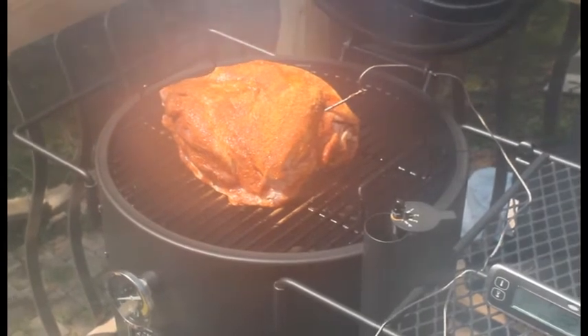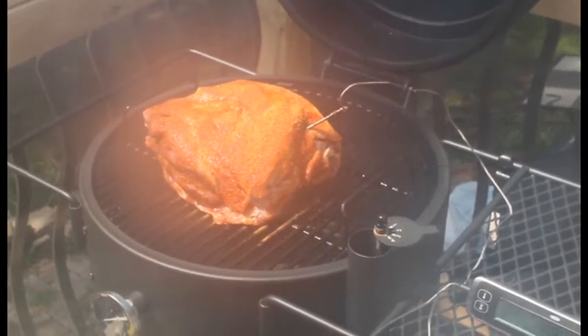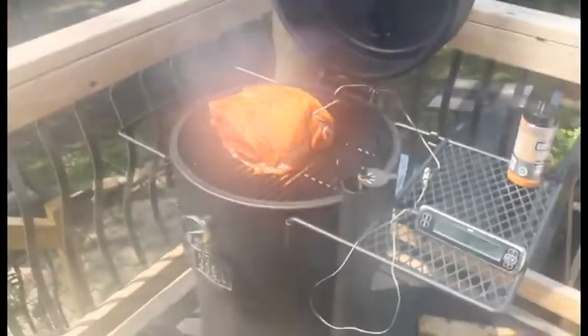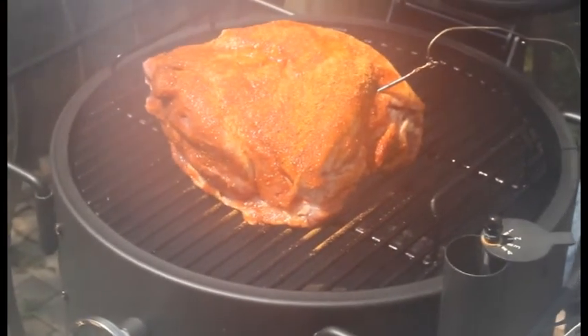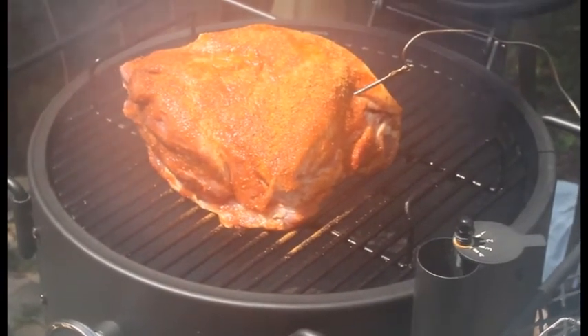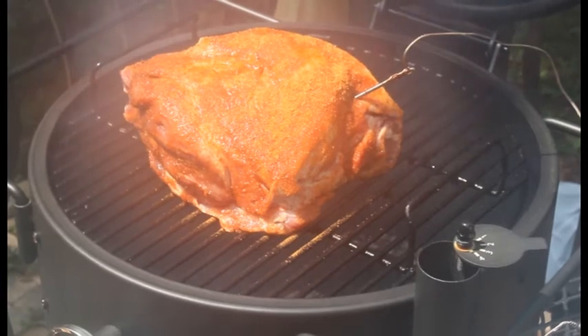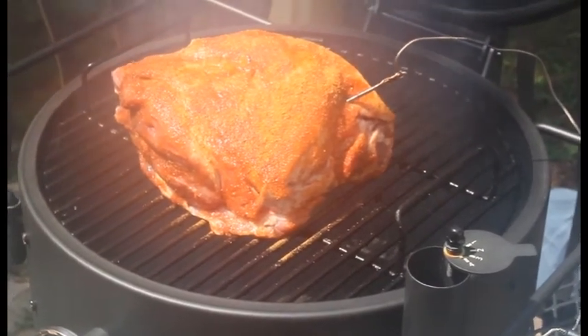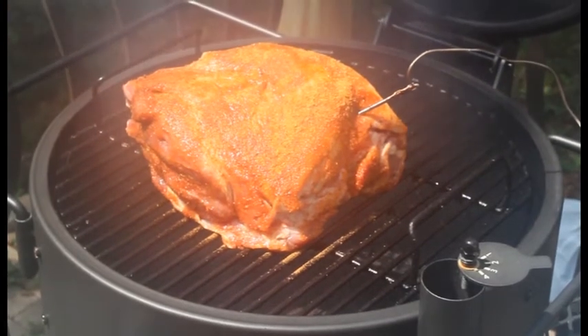Hey everybody, we're back. As you can see that pork butt is on the smoker. I'll put some more rub on it — got the thermometer in. We're gonna throw the lid down and let this sucker bake in the goodness. Stay tuned for updates.